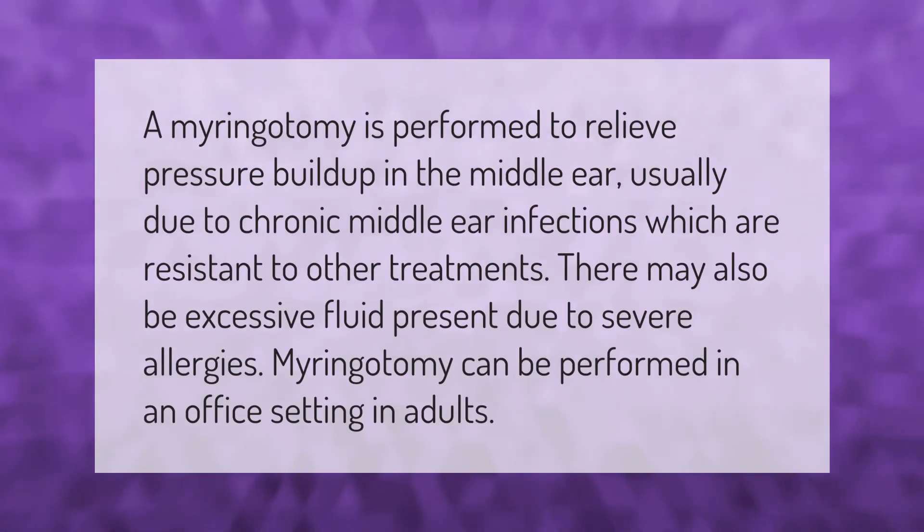A myringotomy is performed to relieve pressure buildup in the middle ear, usually due to chronic middle ear infections which are resistant to other treatments. There may also be excessive fluid present due to severe allergies. Myringotomy can be performed in an office setting in adults.